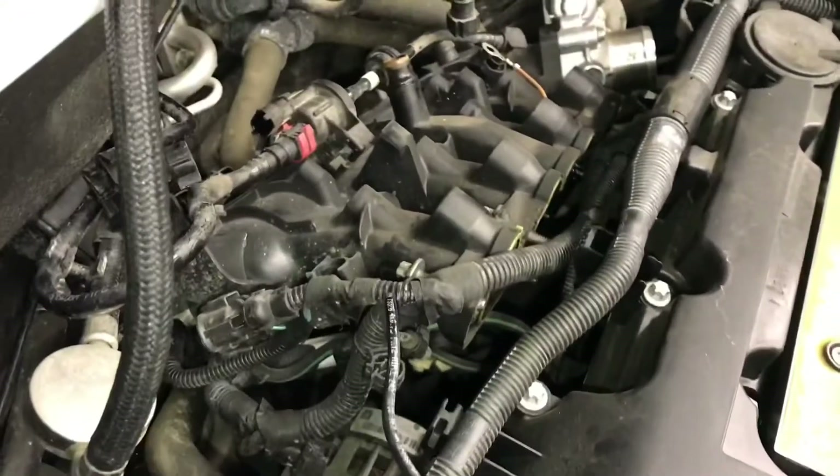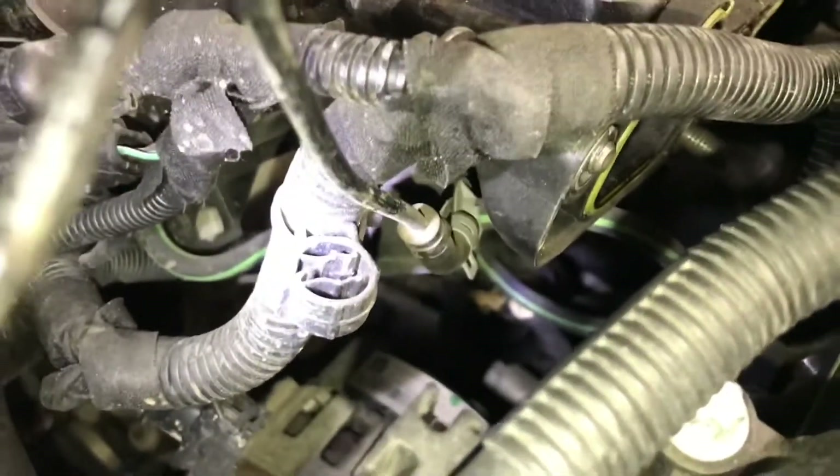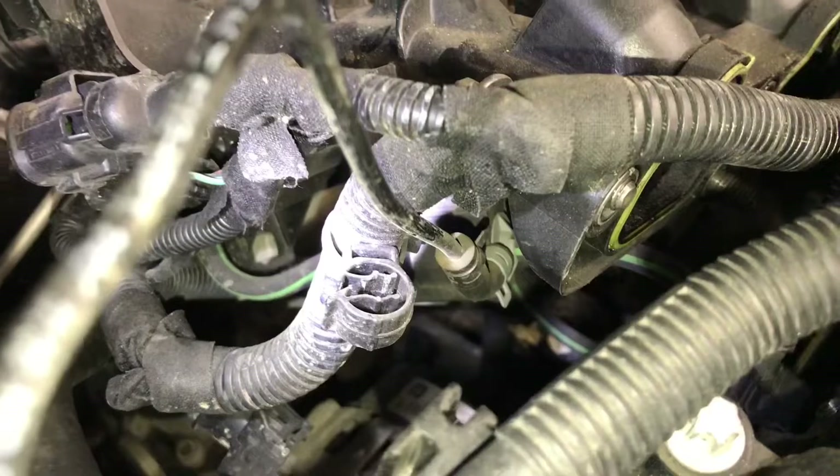Move this back a bit — you have another vacuum line, this black line here. It's got a clamp on the bottom; you're gonna have to clamp that off and squeeze it off.